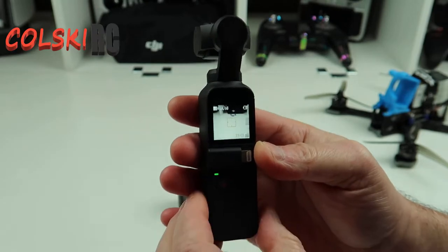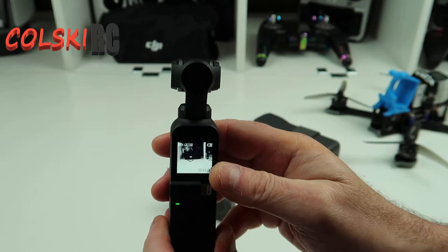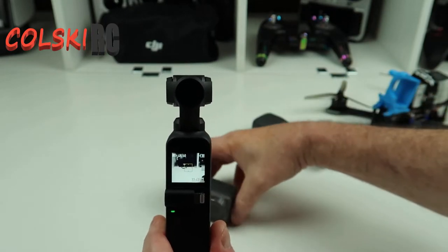You can see the screen is very small on the Pocket. I can use the screen but it's still too small and for the stuff I use it for I find it difficult.